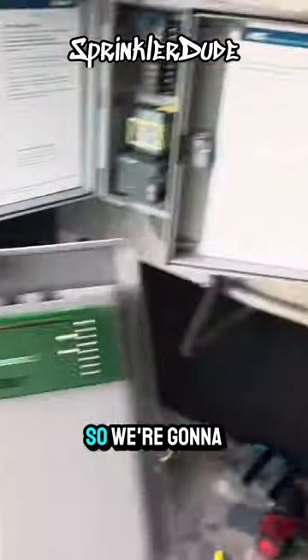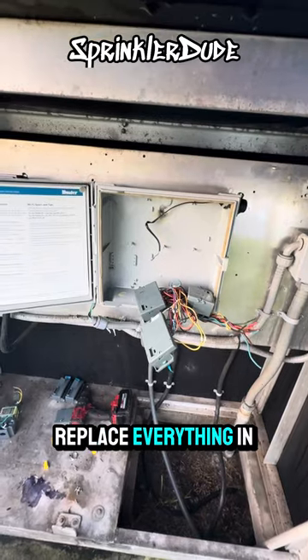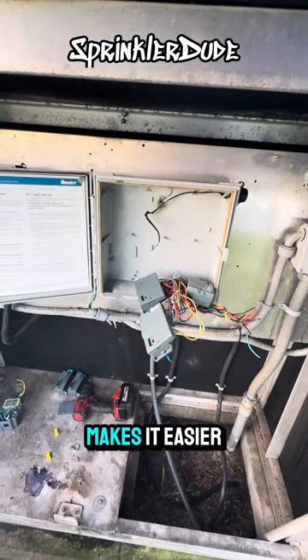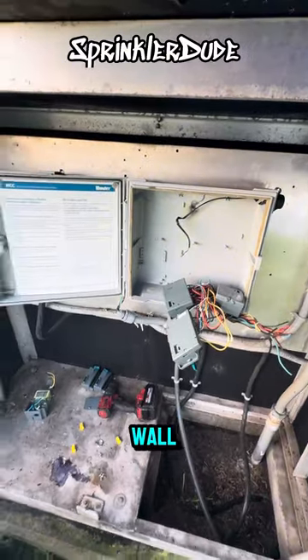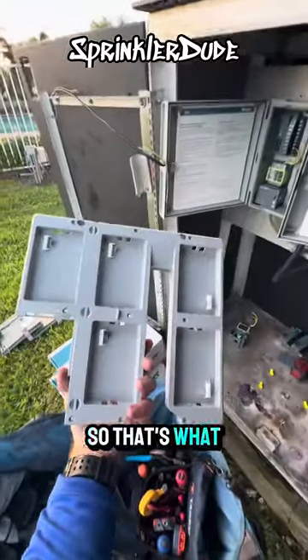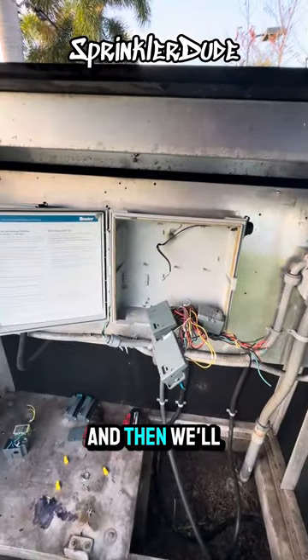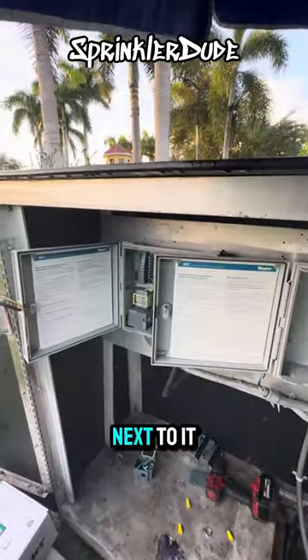We're going to go ahead and replace everything in this controller with the exception of the case, because it just makes it easier to leave the case on the wall and rebuild the controller. So we'll take all the parts out of that controller, put them into the new one, and then proceed to do the same thing with the other controller next to it.